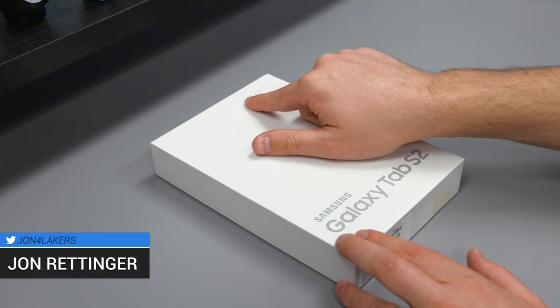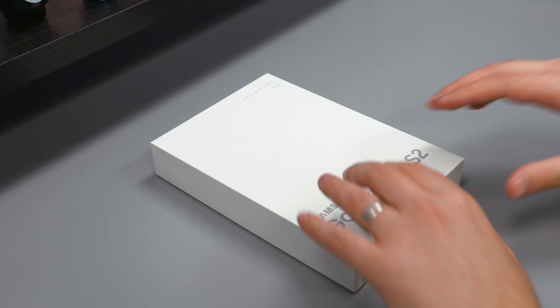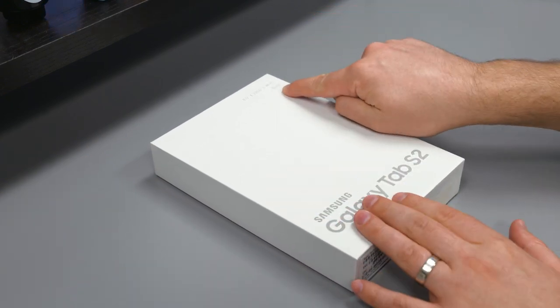We've got the 8-inch model here. It's also available in a 9.7, available in the same three colors of white, black, or gold. We have the black version — 32 gig Wi-Fi — and there's also an LTE version.